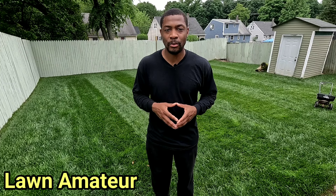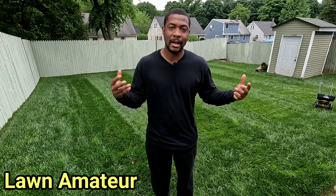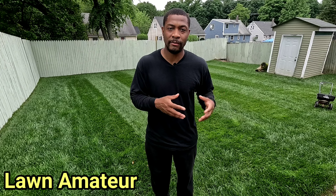All right, welcome back. Thanks for tuning in to another video. So I was asked how to properly apply a weed and feed product. So I'm going to go over the weed and feed product that I'm going to be applying today and the area I'm going to be applying it at. Stay tuned and let's go over that right now.